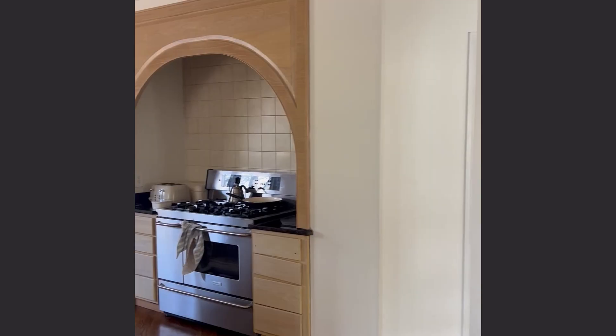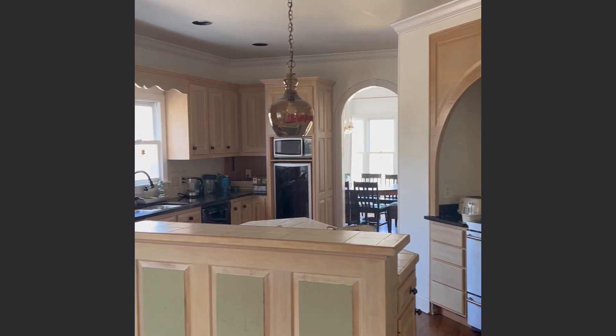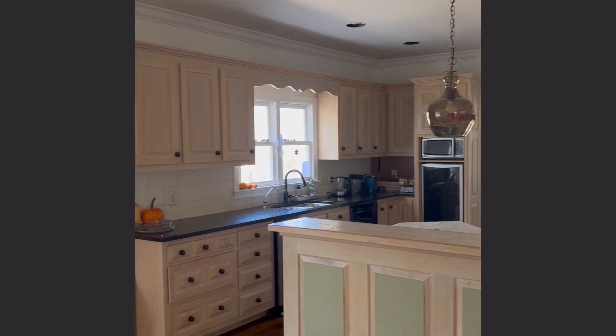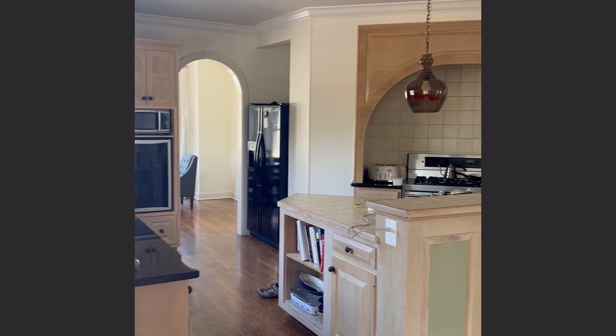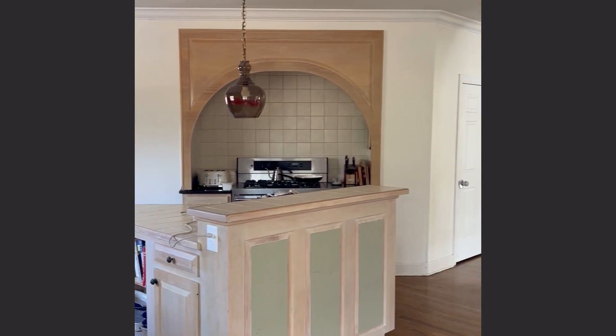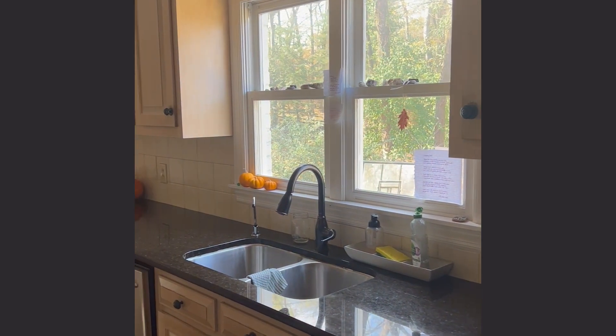There was an octagon-shaped staircase that runs through the center of the house, and the whole kitchen was centered along that octagon. There was an angled range alcove, a trapezoid-shaped island — I don't think I've ever said the word trapezoid in regards to design before — and a lot of layout quirks that made it very awkward and dysfunctional.